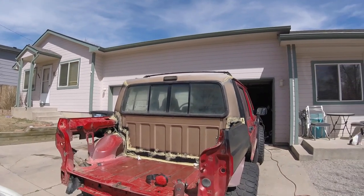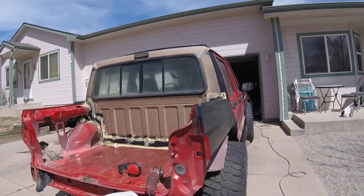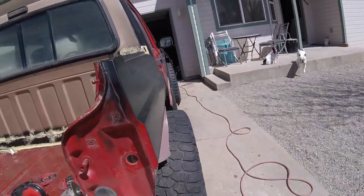Now that I have the taillights and blinkers wired in, I'm going to go ahead and cut this where it's going to need to be.